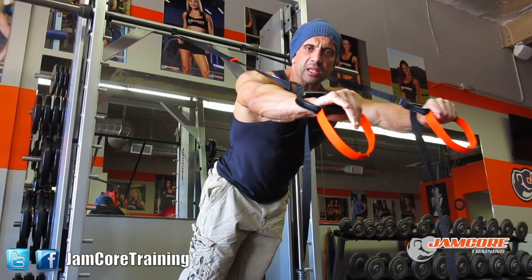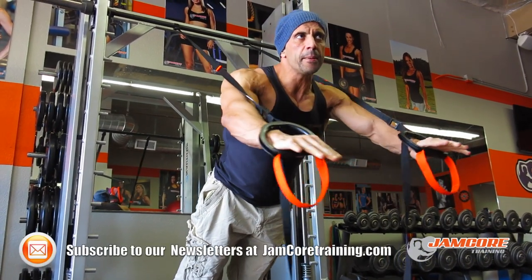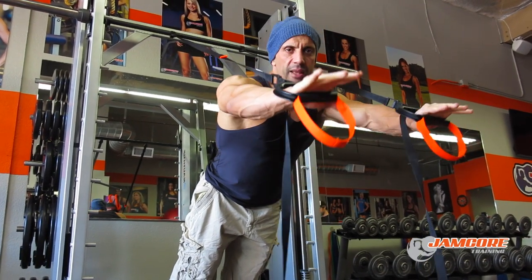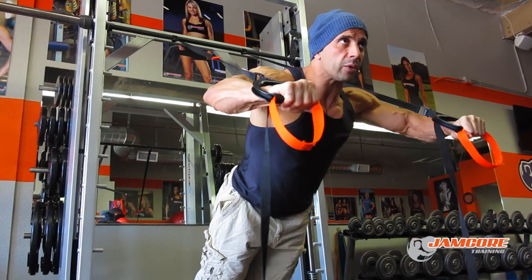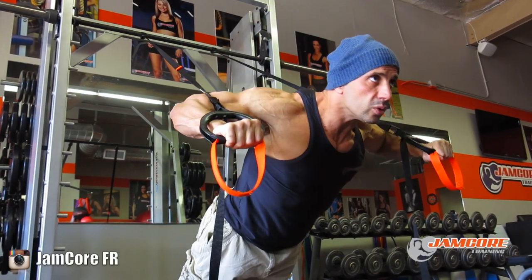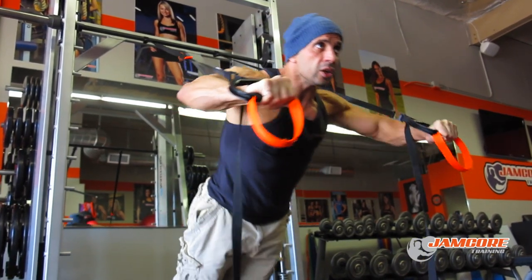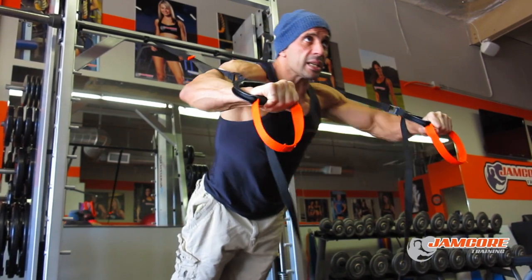First exercise, I'm going to go through some suspension training doing a kind of a push-up on this serious strap that I got from a dear friend of mine, Dr. David Berman. I'll tell you how to get these later on. Basically you set yourself into a push-up position, go all the way down, keep your elbow in line with your shoulder, and come up. I love doing these movements and incorporate them within my chest routine to start the actual workout. This is exercise one.